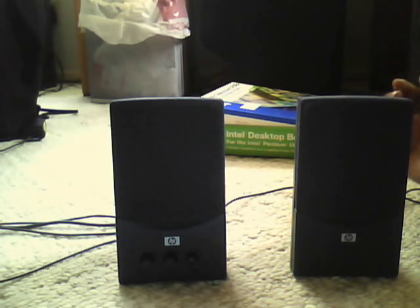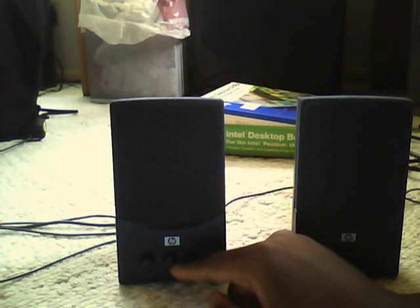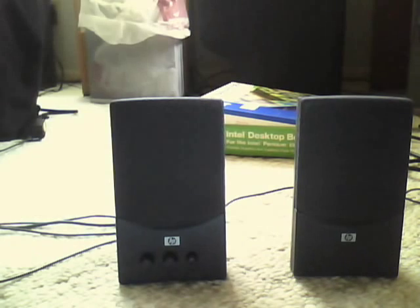They were in a box of old phone junk and modem stuff that I guess he doesn't use anymore. So I had to untangle all these cords and then I brought them up and hooked it up to my laptop to see if they actually work, and they do. They've got some simple functions like tone, volume, and the power button, and it's actually powered by USB.